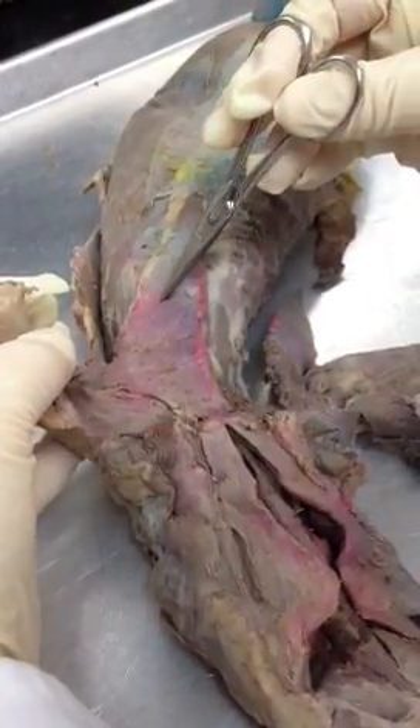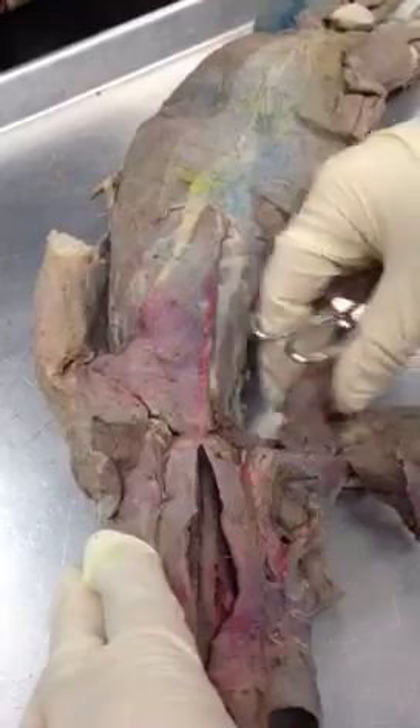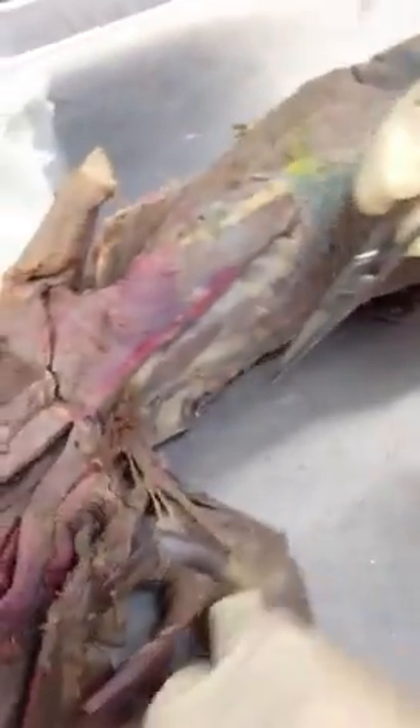Pectoralis major, pectoralis minor. On this side, they're dissected out of the way. Pull this back now — there are the arm muscles.